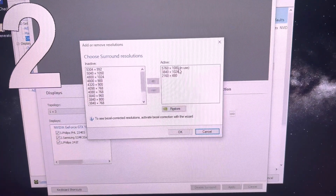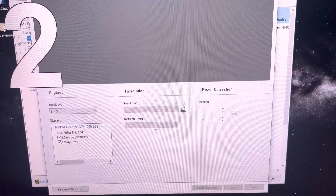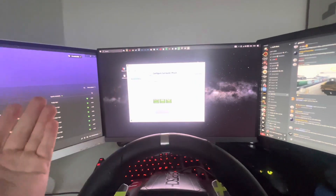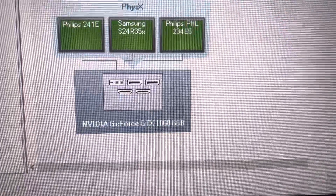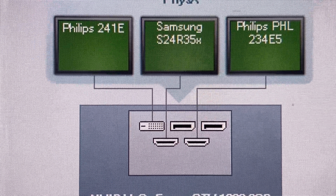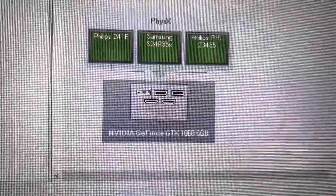Here you need to find your resolution and select the correct one. You can also play with bezels — I have it set on minimum so it feels the most smooth. And that's about it. Once you have done that, everything should be fine. You'll also be able to see all the different ports — for example, my Philips 241E is plugged into a VGA port, whilst my other screens are plugged into an HDMI port.